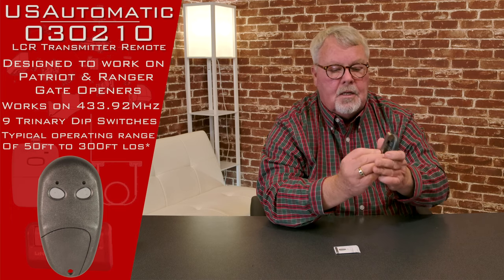In the package comes a little clip that clips onto the back, and then you will be able to clip that to the visor of your car so that the transmitter isn't rolling around the car getting in trouble.